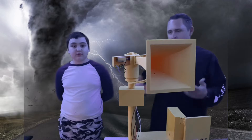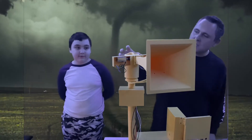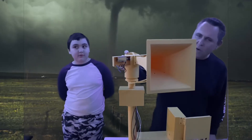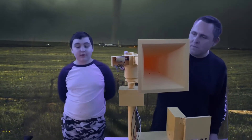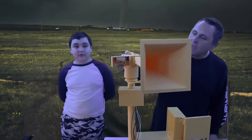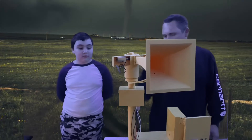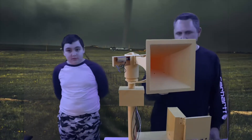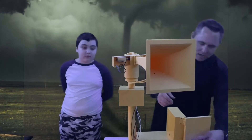We have two different types of solenoids we're working with today — they're both 12-volt, working off of a single 12-volt with a little car battery. We also have a 6-volt battery that's working the rotator to rotate the entire siren, like you can see here.